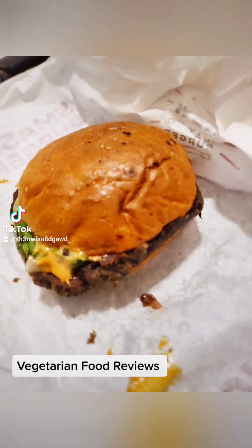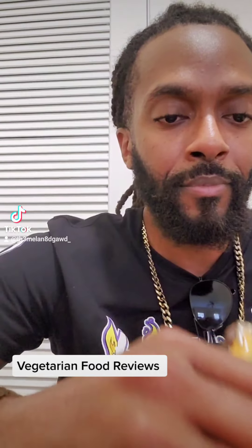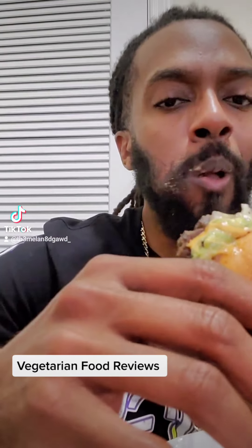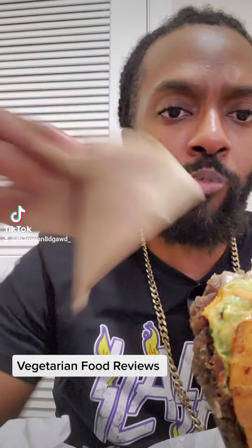So let me tell y'all how this thing tastes. As you can see right here, I start off with a big ass bite. Yeah, that mayo got all on my beard and my mustache — let me just grab a napkin real quick and wipe my face clean.